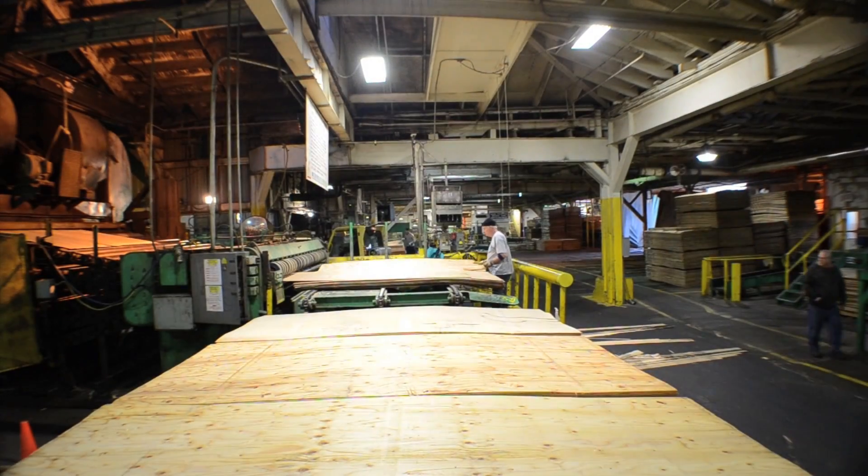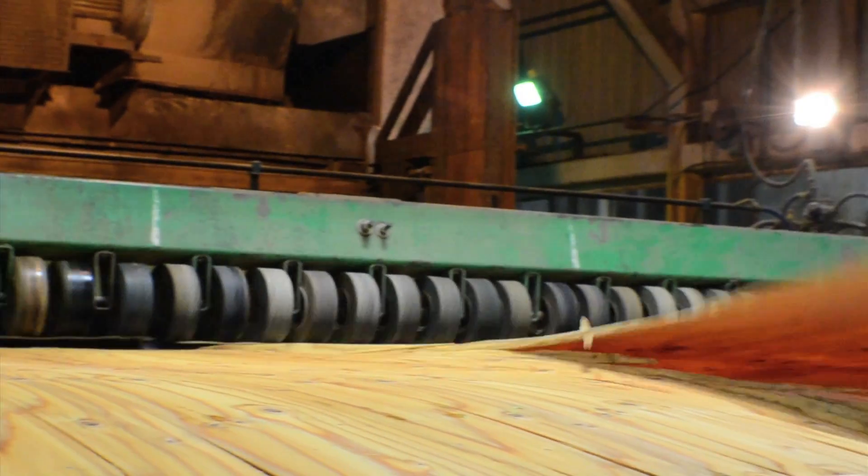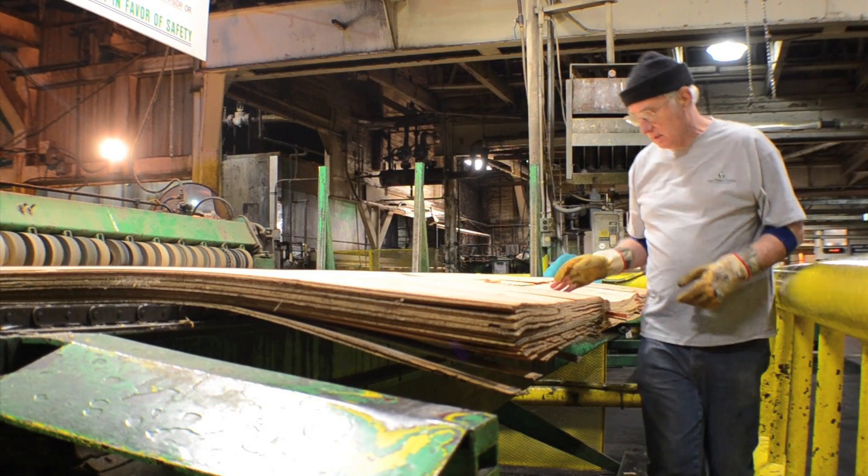The first step of producing the hardwood plywood is to dry those inner plies. The real key is to drive out the moisture down to a moisture content that's suitable not only to provide for quality inner plies, but also allow for proper bonding of the plywood.